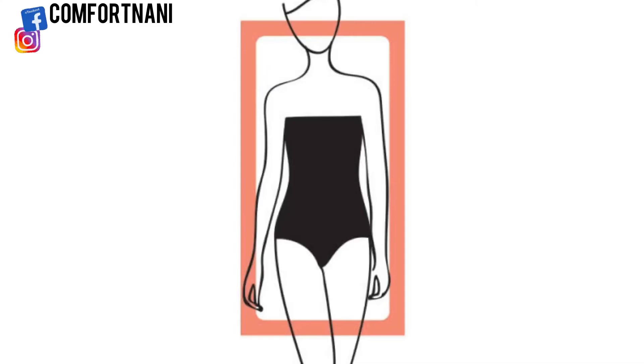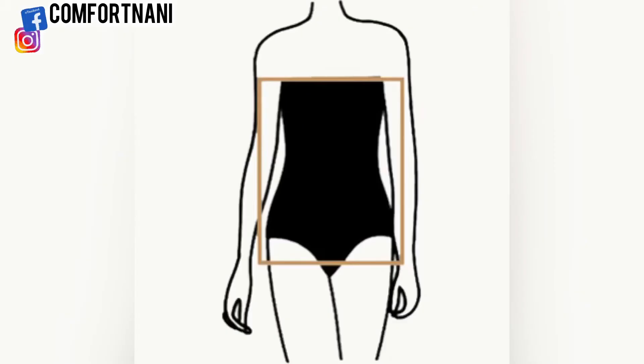The rectangle, also known as the boxy body shape, happens when you don't have a lot of definition in the waist area. Your bust, waist, shoulders, and hips are all about the same measurement — there's no definition anywhere.